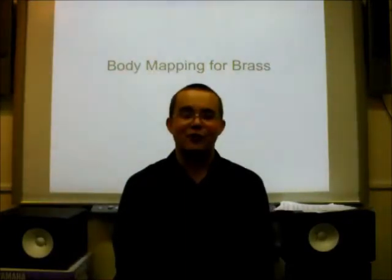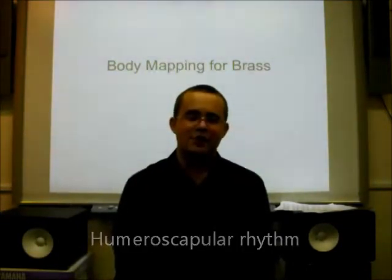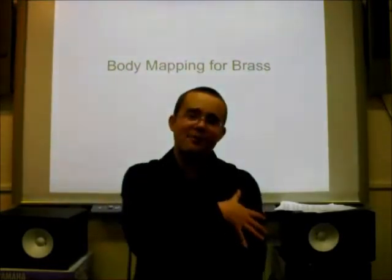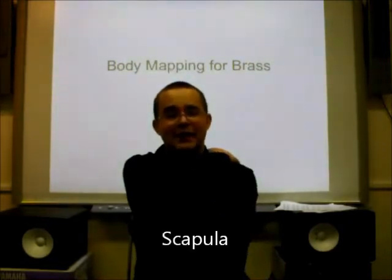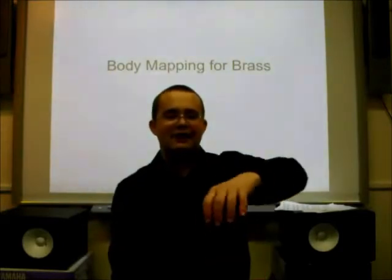Players who raise their shoulders without a breathing issue exhibit a problem with what's called their humeroscapular rhythm. Humeroscapular rhythm is the coordinated movement of the upper arm — the humerus — and the shoulder blade, or the scapula. These should move in tandem in a relaxed manner.